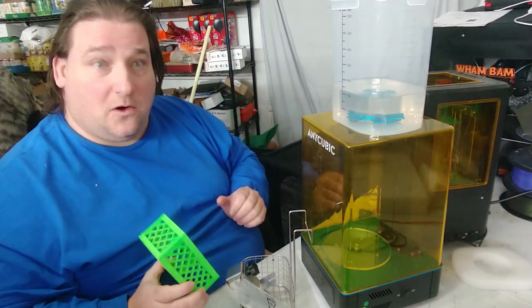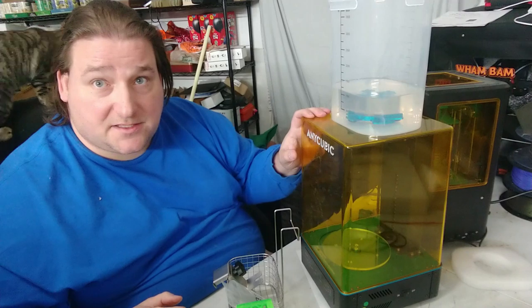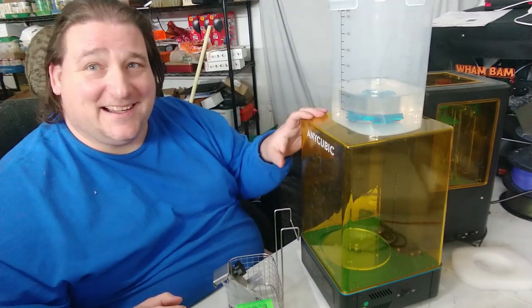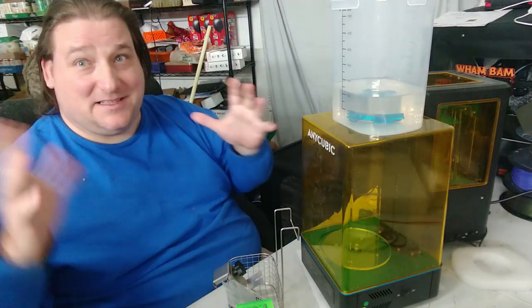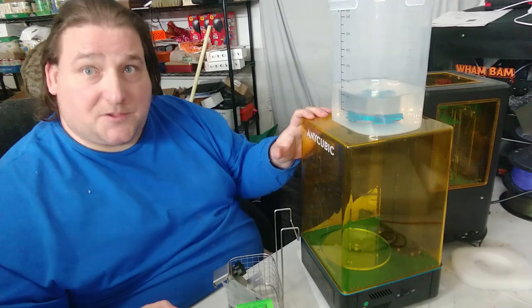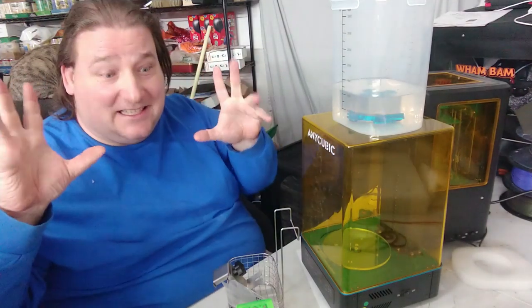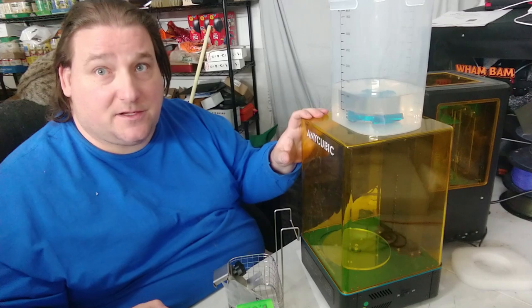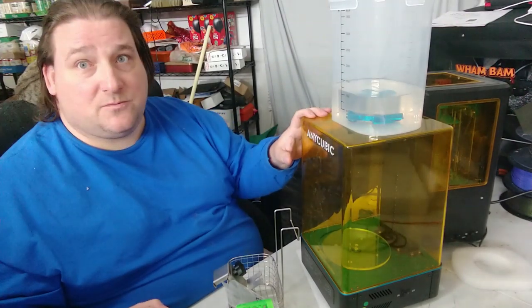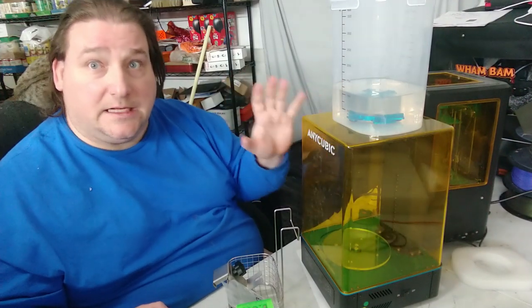Overall, I am ridiculously impressed with this. I'll be honest — when they said they were going to send it, I was a bit skeptical: a wash and cure station? I thought I could build one for $100 with some styrofoam, a USB turntable, and some LED lights. After using it, I'm sold. I was able to go from printer to wash to cure with no mess on the table, no mess on me, and the whole process was significantly faster and more efficient. If you're heavy into resin printing, you're going to want one of these.